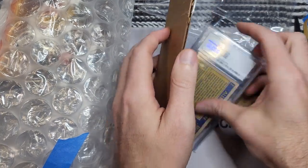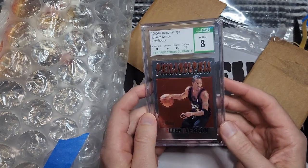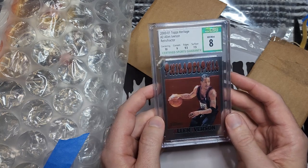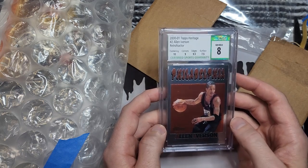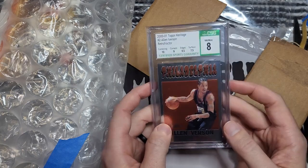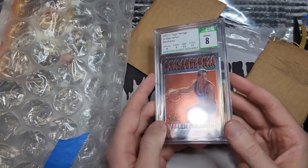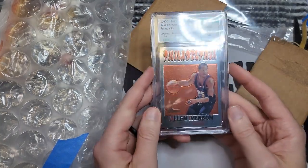And then this card here — this is the one that I thought might be coming my way. Jake sent me a message one day and said, hey, I was digging in my Iverson box and I realized I had two of these. He had a PSA copy and a CSG copy, and I asked him how much he wanted for either one. Doesn't matter to me which one — this is a set I'm working on, a retrofractor set. But Jake was too kind. He wouldn't let me pay for it. I asked him several times. So thank you, Jake. I owe you.